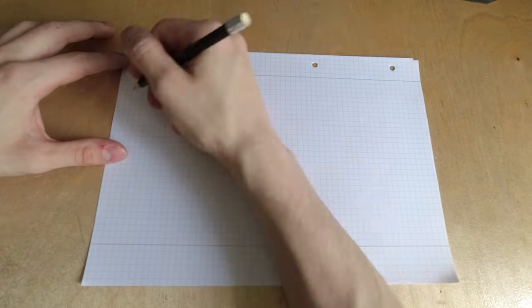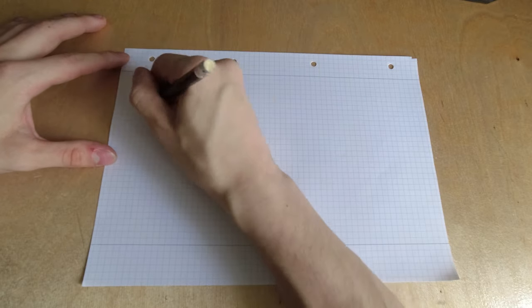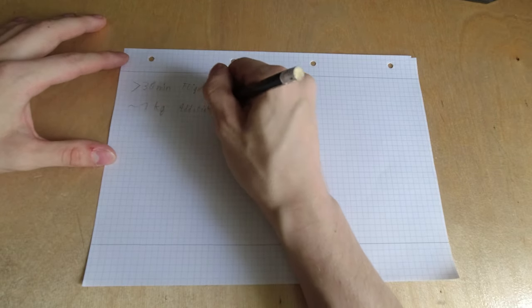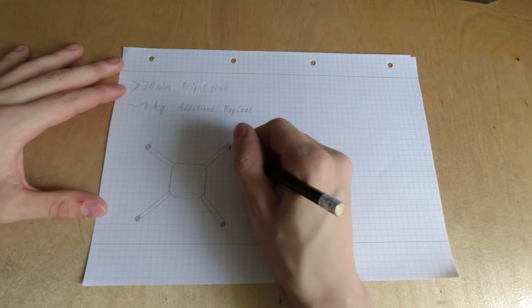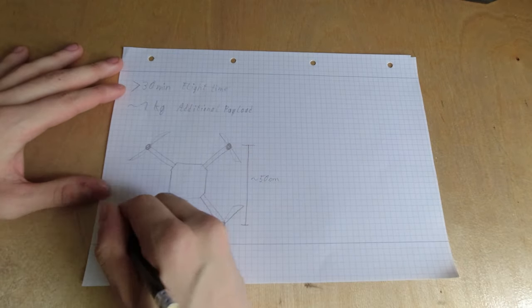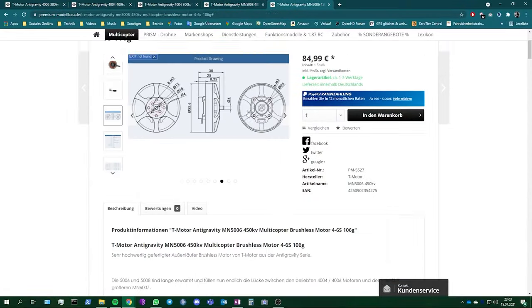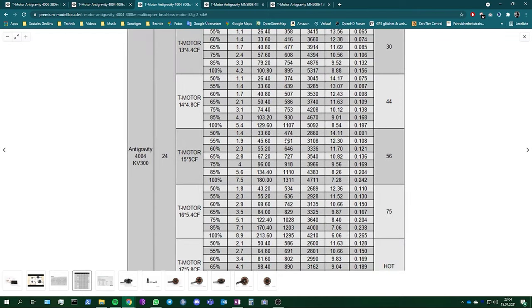I started with the properties that my drone should have. This time I wanted a highly efficient setup with more than 30 minutes of flight time, capable of carrying around 1 kg of additional payload if necessary. Because the development of such systems is like a never-ending circle, it is important to start somewhere and optimize from that point. The best starting point is estimating the weight first. I estimated a weight of around 3 kg maximum take-off mass to start choosing parts. A heavy drone needs bigger propellers, and bigger propellers are usually more efficient, so I started to compare some motors and propellers to get an overview of how big the drone would get.